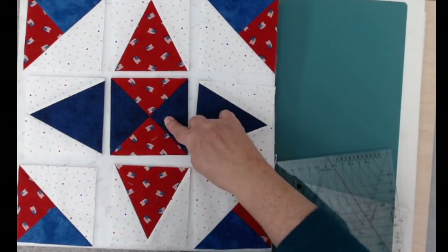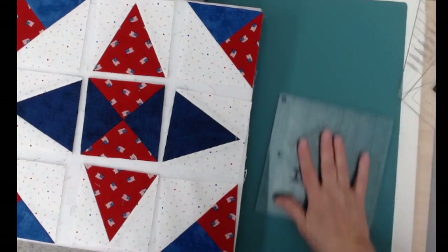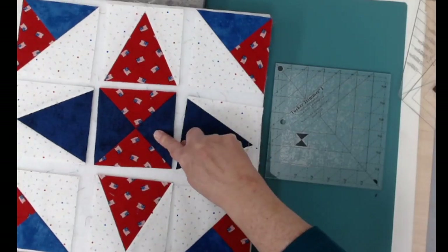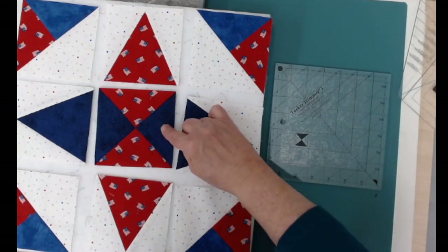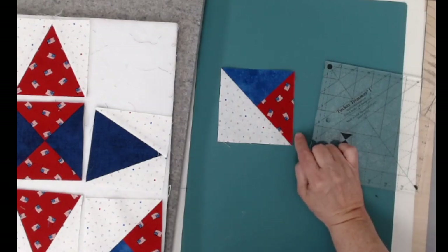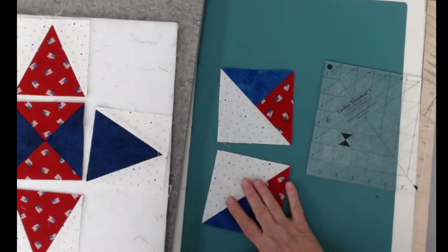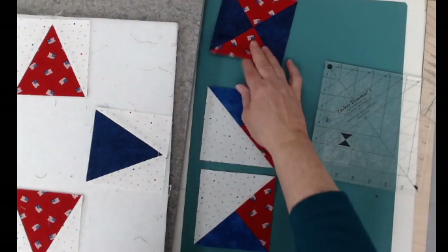The first thing we're going to do is this center hourglass unit — this is a review. We've done hourglass units before, but it's been several weeks, and we're going to use the Tucker Trimmer. The basic math for figuring out how big your squares to start with is: for an hourglass unit, you start with squares that are one-and-a-half inches bigger than your finished size. So I had to start with five-and-a-half-inch squares. When doing combo units, I also start one-and-a-half inches bigger than my finished size — so five-and-a-half-inch squares for combo units as well.